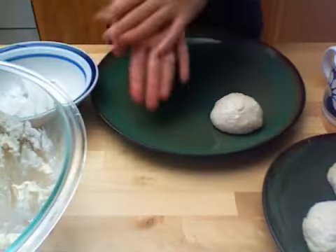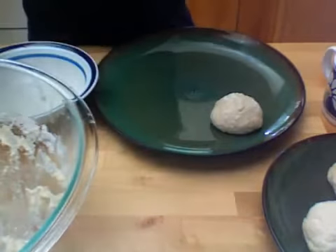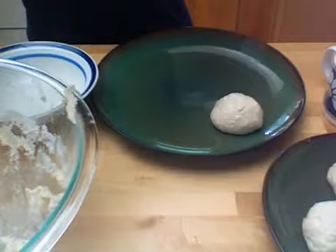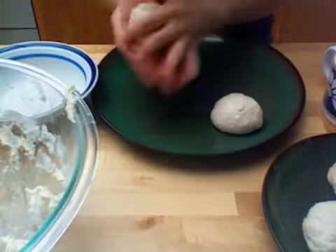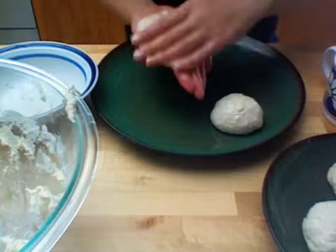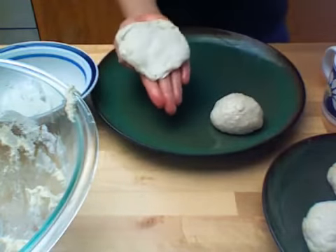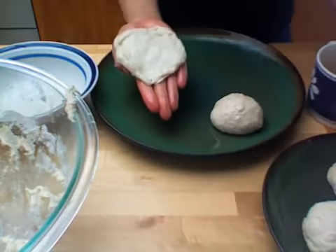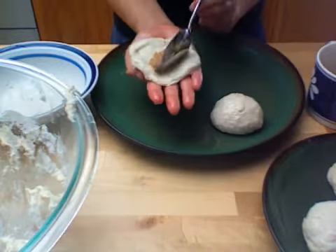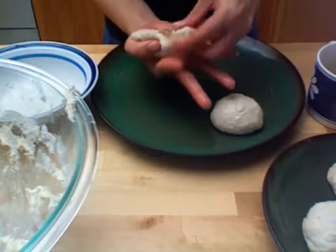Oil your hands before working with the dough. Take a little larger than a golf ball and roll, then flatten the dough. Take a spoonful of the filling and add it to the center. Then wrap the dough and round it.